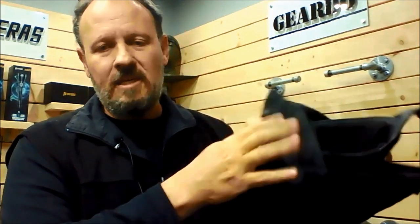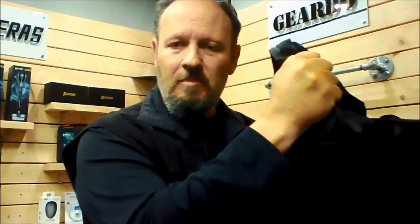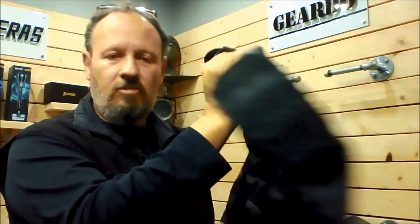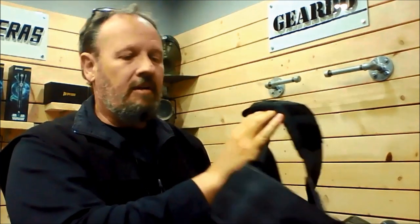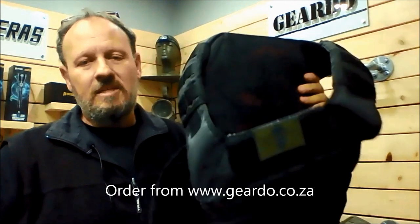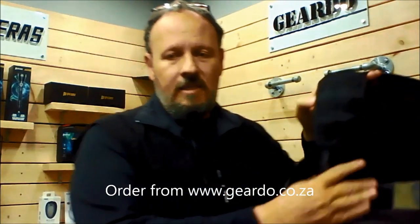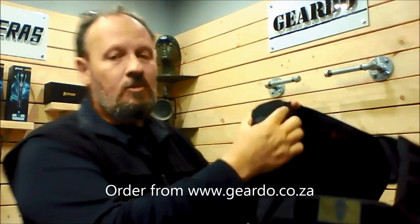This vest is made from ripstop material — a quality, solid ripstop material. Why is that important? Because if a body needs to be dragged, you can grab the vest either on the drag handle or by the shoulder strap and start dragging, and it will hold fine. You need a solid, strong material for that.